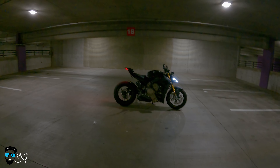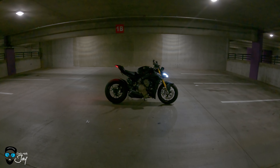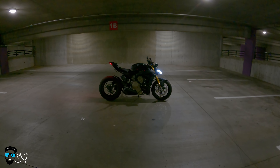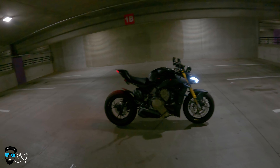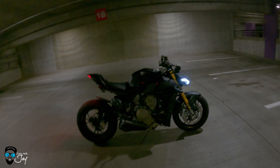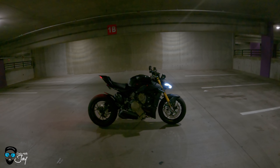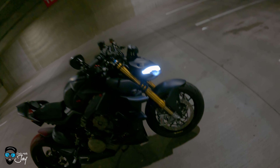That's my 2021 Ducati V4S Streetfighter, the dark stealth colorway. Obviously it's been heavily customized and we're on phase two of those modifications. If you follow me on social media and on my YouTube channel you can probably guess what those are, but if you haven't — let's get into the cinematic walk-around of phase two. Let's do it.